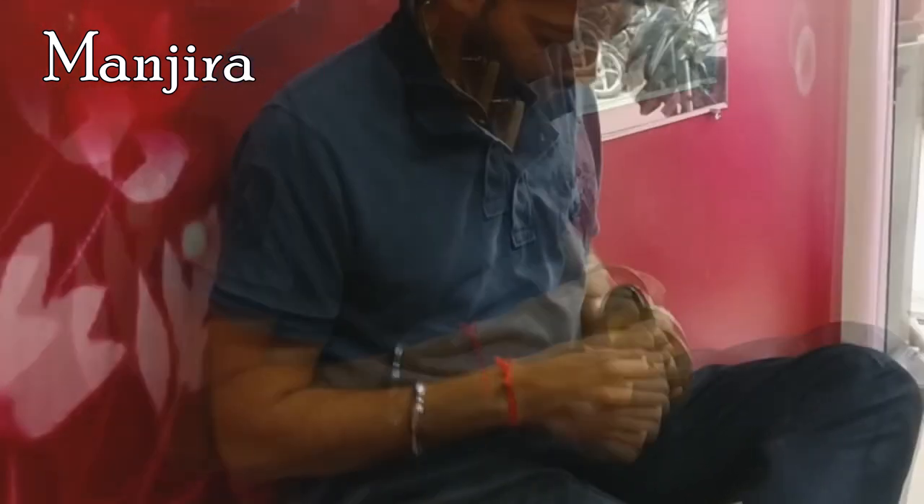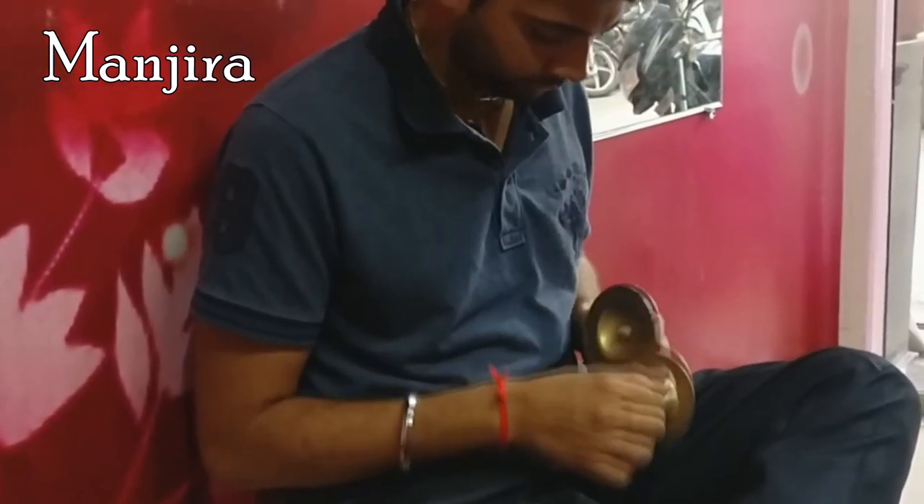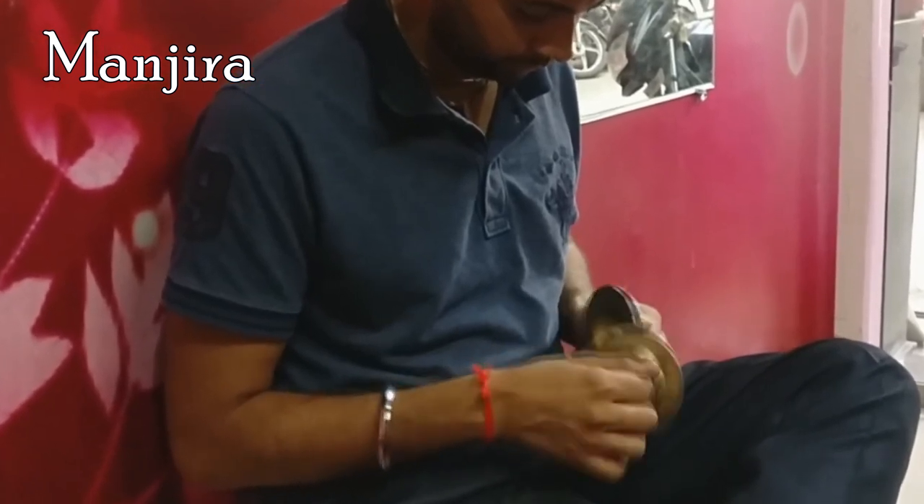Manjeera is a traditional percussion instrument of Bharat, India. It is a pair of small hand cymbals.